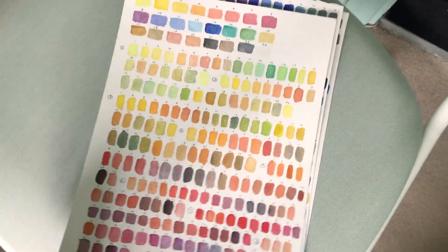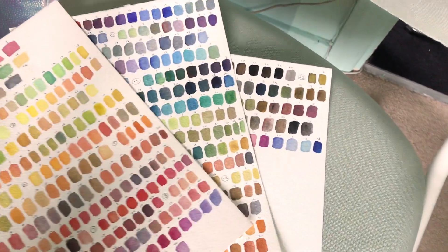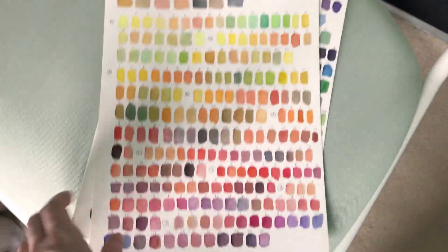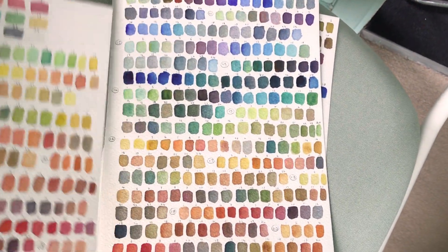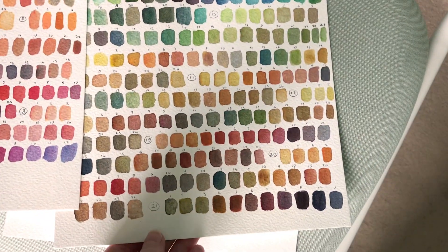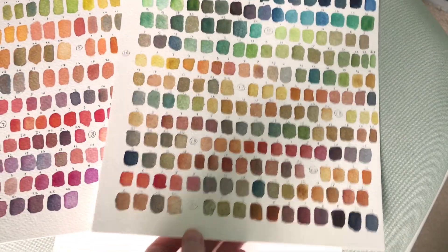I have finished them! Yay! Oh, I love them so much. So I've got about two and a half pages, and these are going to be so helpful so I can look at every colour combination that my watercolour palette has to offer, and I can just know what colours are mixed with what. It's amazing — I'm really happy with it. It did take me a little bit of time, but I think it was worth it.